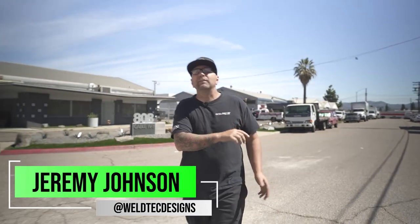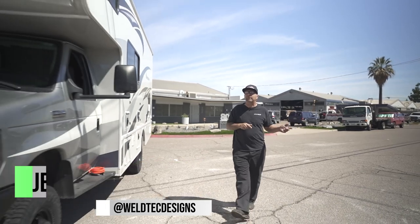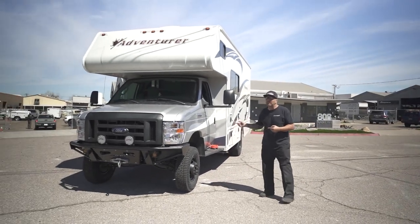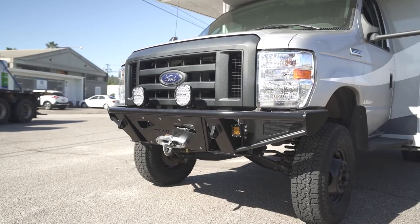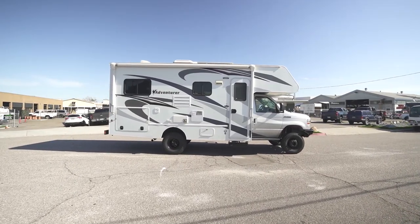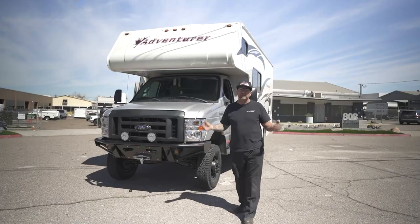What's up everybody, I'm Jeremy from Weld Tech Designs and we're gonna have some fun today talking about RVs — more specifically, this E350 RV. This is an Adventure RV coming in at 23 feet. As you can tell, we did quite a bit to it, so I'm gonna walk you through everything that we did on this and show you just how amazing these RVs are when we're all done with them at Weld Tech Designs.